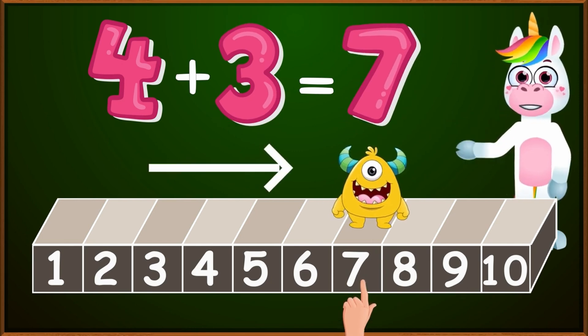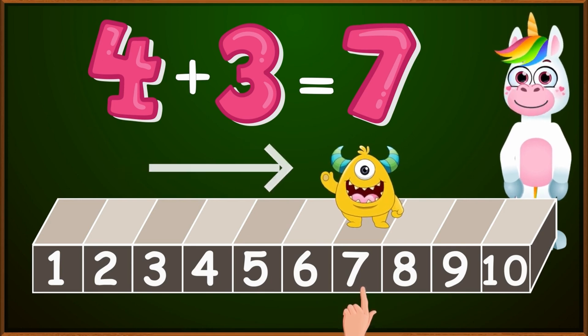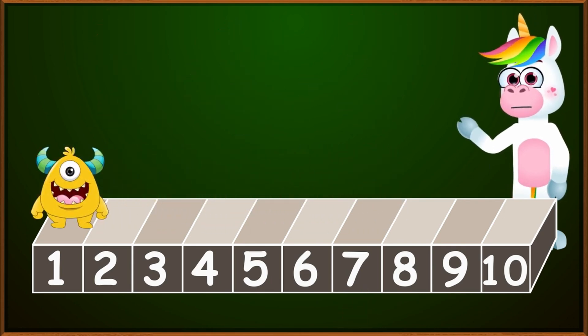Remember kids, that when we add a number, our hand will go to the right on the number line. Let's go ahead and see our next addition.